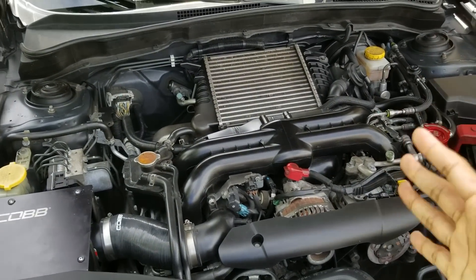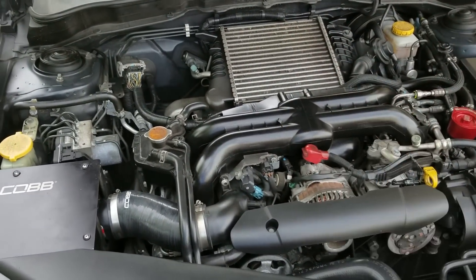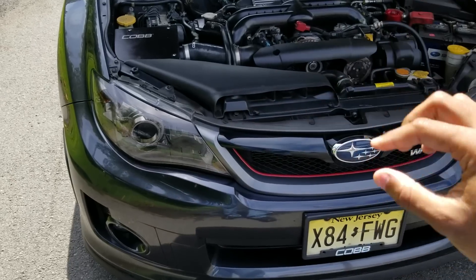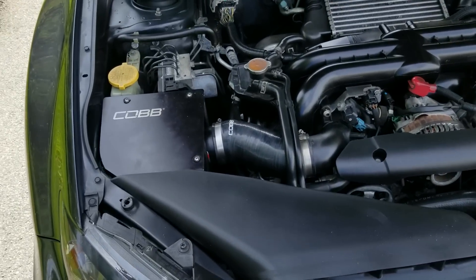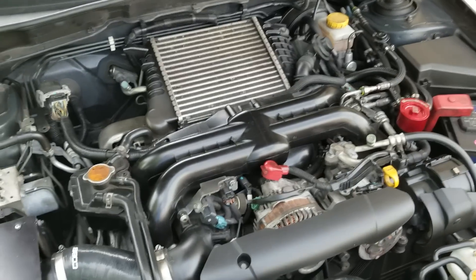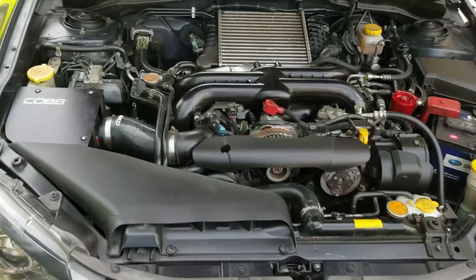I wanted to hear it every time I shift — it's a cool sound. But when I bought my WRX, that sound was almost non-existent, not there at all. That's because I didn't realize it has a recirculating bypass valve — the air is not being shot out to atmosphere, it's completely getting recycled back in.